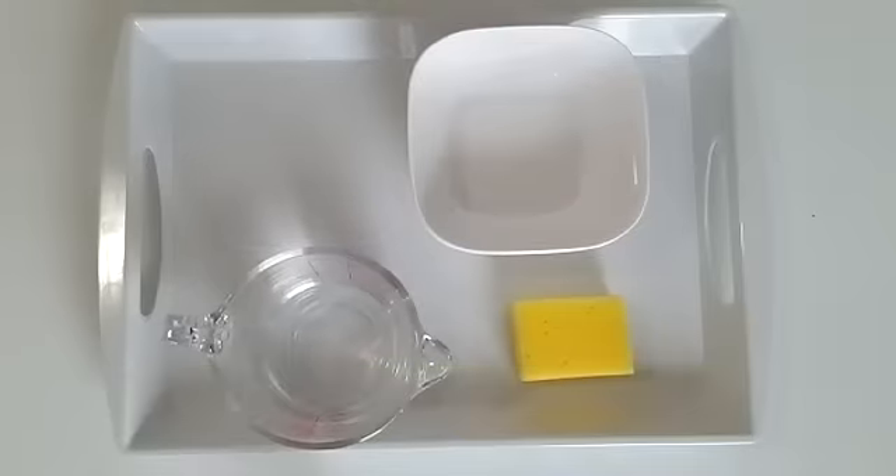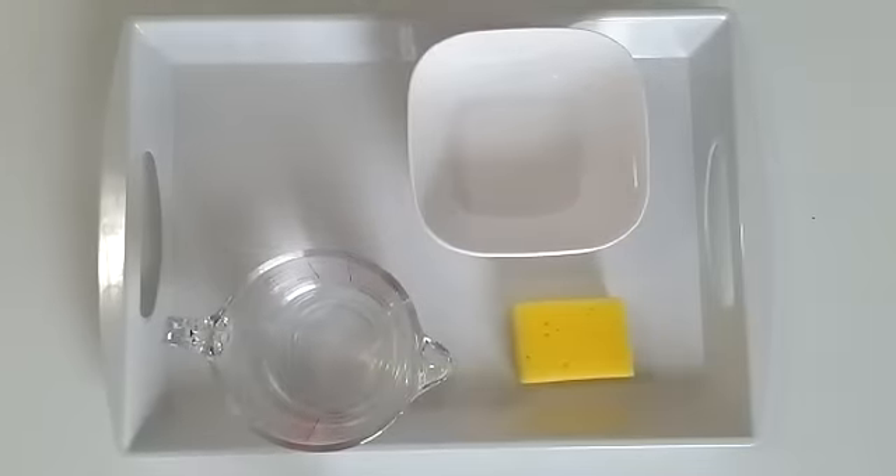This was the transferring water using a sponge activity. You can practice at any time you'd like. Thank you for working with me today.